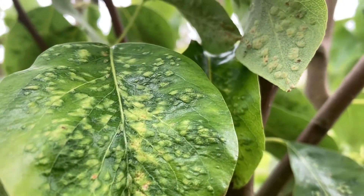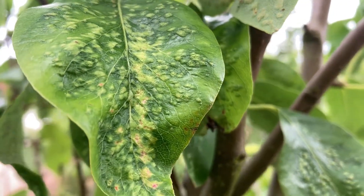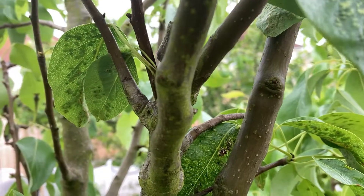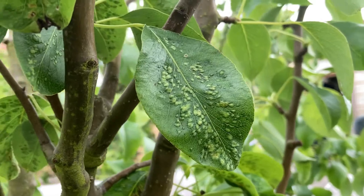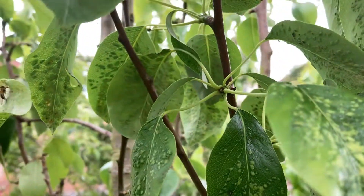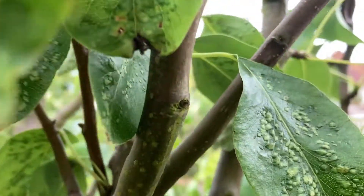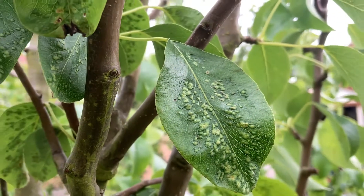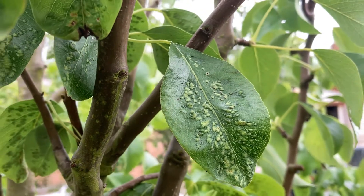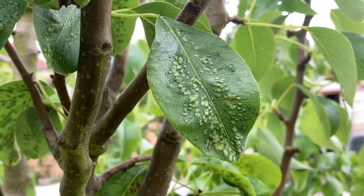You can see a blister-like effect on the tree — brown, yellow, or green blisters on your pear leaf. It won't appear on just a couple of leaves; to be honest, it can ravage your entire tree. These are called pear blister mites, and they are very microscopic gall mites that feed and